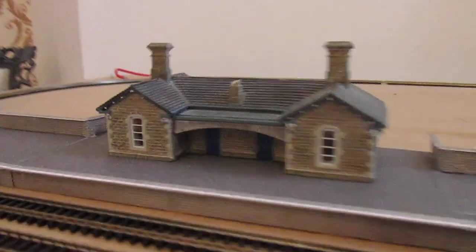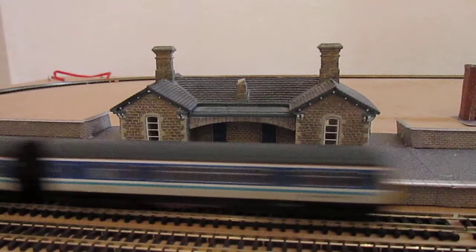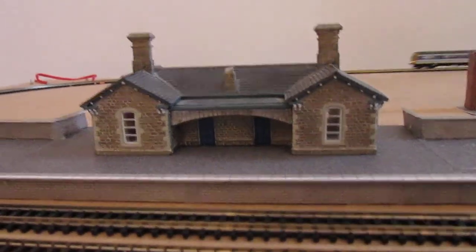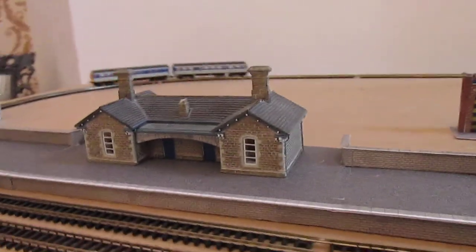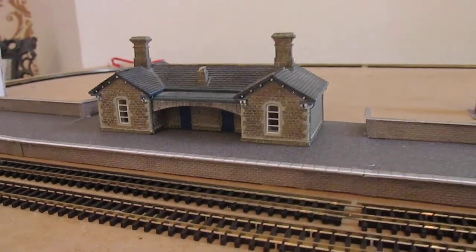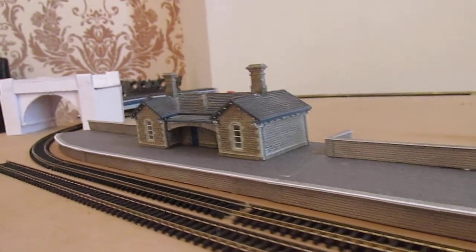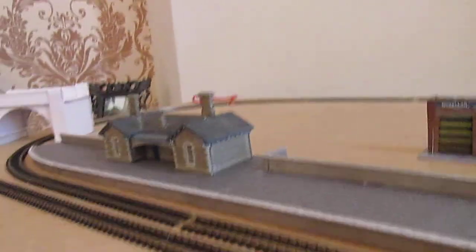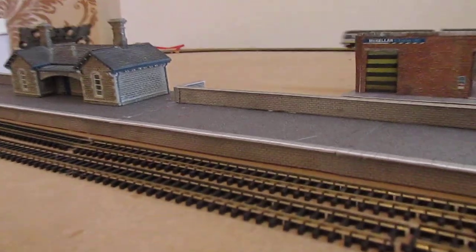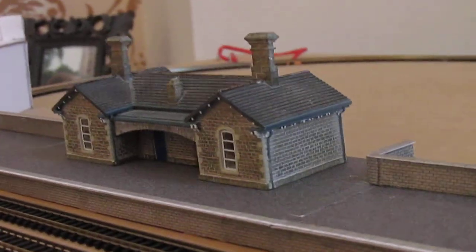This station here was bought second-hand from Hattons and it was £12. I think that's a bargain for what it is. What I intend to do is fit some lights into the building and get some posters to bring it to life. The platforms are the really reliable and sturdy Metcalfe ones and they look great next to the station building.